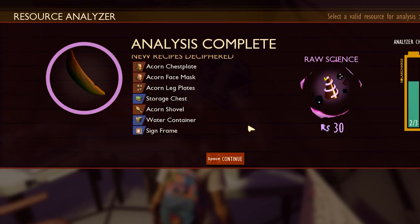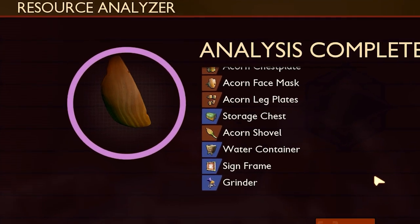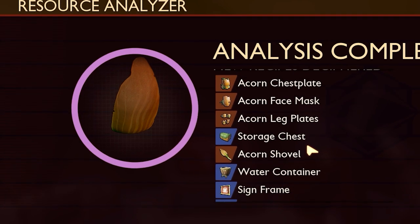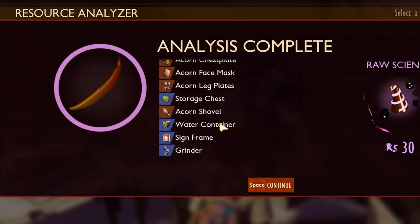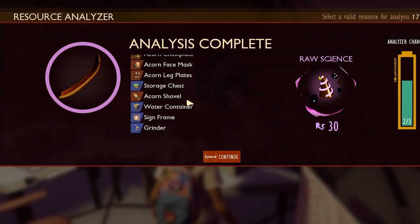We got the water container right here, and we got a lot of stuff as well. And that's how you unlock the water container. Now you can make a lot of water. Goodbye.